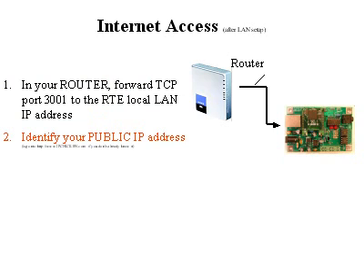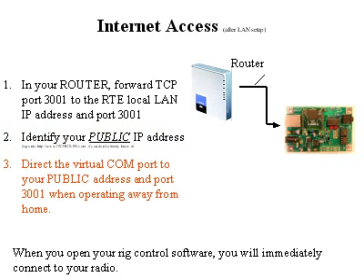The next step is to identify your public IP address, which is assigned by your service provider — your ISP. You need this in order to connect to your home LAN from outside. If you don't know what it is, it's very simple: just log on to IPchicken.com and it will display your public IP address prominently. When you access from outside your LAN, direct your virtual COM port to the public IP address rather than the local LAN IP address as you did before.